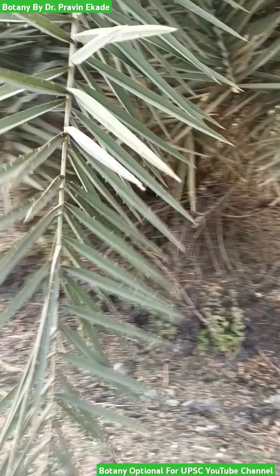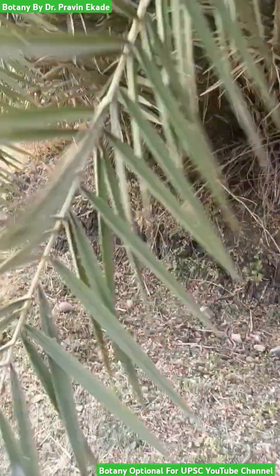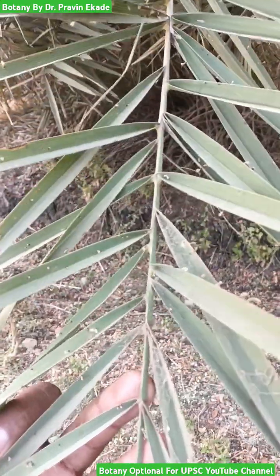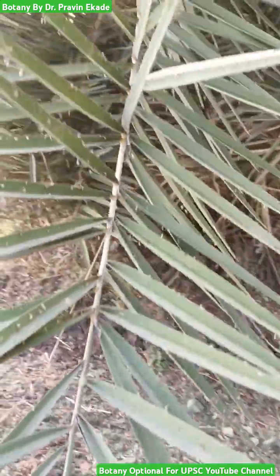It has a stem which is straight or curved sometimes, which is covered with large leaves. These leaves are gray-green in color and have pinnately compound leaves.